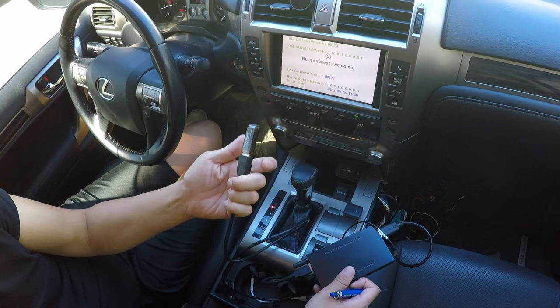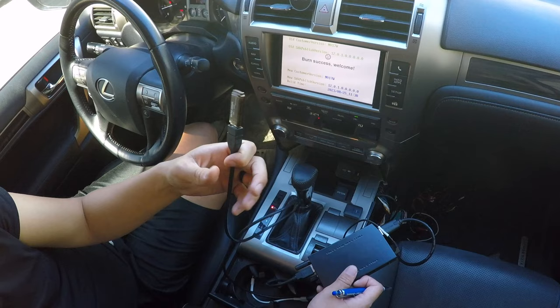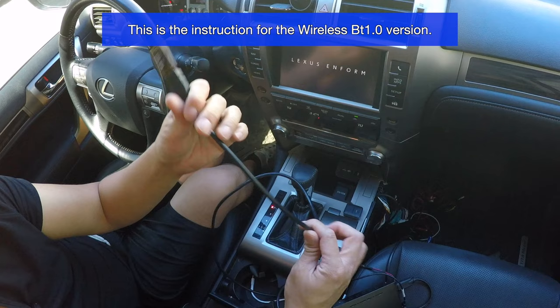A common mistake is putting the whole zipped folder inside the USB — that will not work. Another mistake is putting the whole unzipped folder inside the USB — that also doesn't work. You have to take just the two files that are inside the folder after unzipping and place them directly into the root folder of the USB thumb drive, meaning no folder, straight onto the directory. Once the update completes, you'll see a screen that says 'Burn Success — Welcome.'